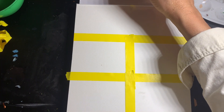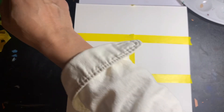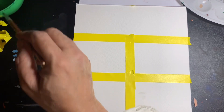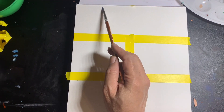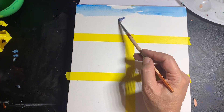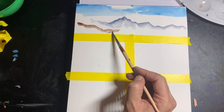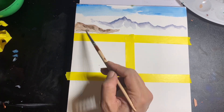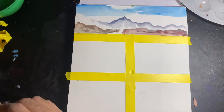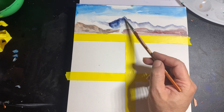It's about blocking in color, using washes, and experimenting with all kinds of different colors. This is the first step and you should be doing this every single day — preferably at night, that's what I say. You're blocking in colors and you can use all kinds of references from different websites. Pixabay is an excellent one for free references. Here I am just blocking in colors.